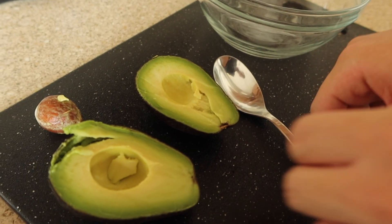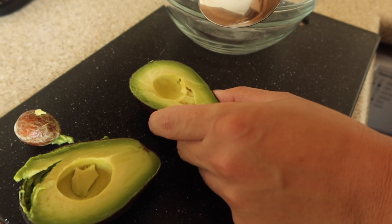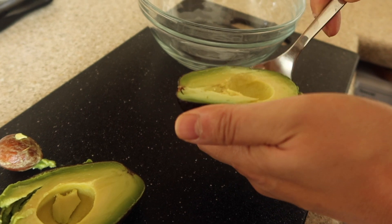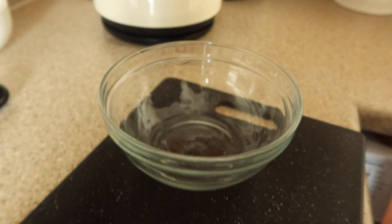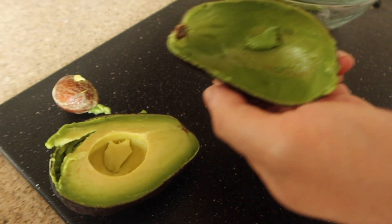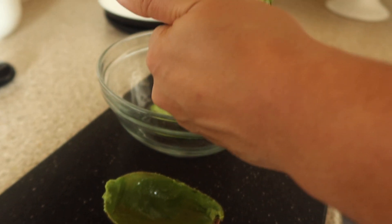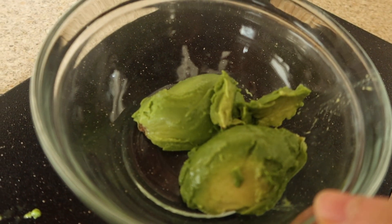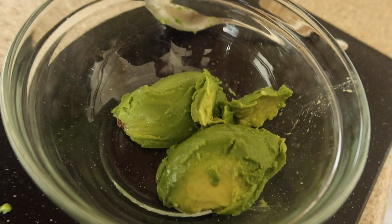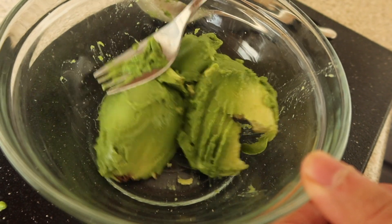First you've got to cut your avocado in half, then you scoop out the avocado like this. Pop it into a nice clean bowl and do the same for both sides. Because we are sharing one avocado, this is enough for the two of us. Now you just use a fork to start mashing it — this gives it an easy spreadable texture.